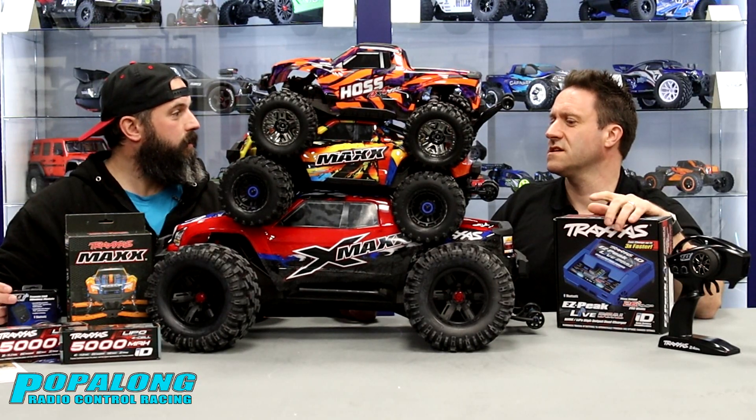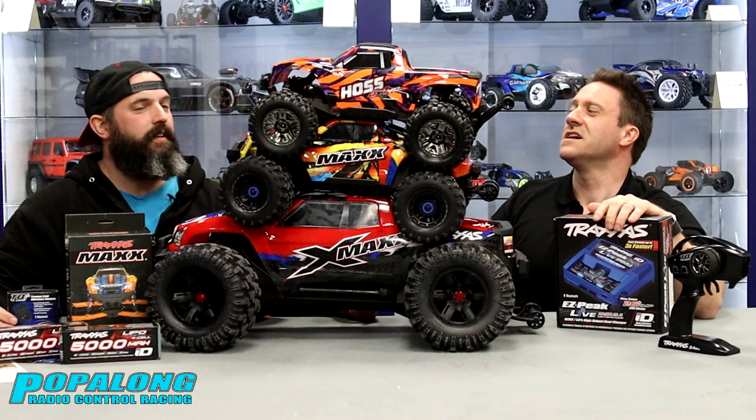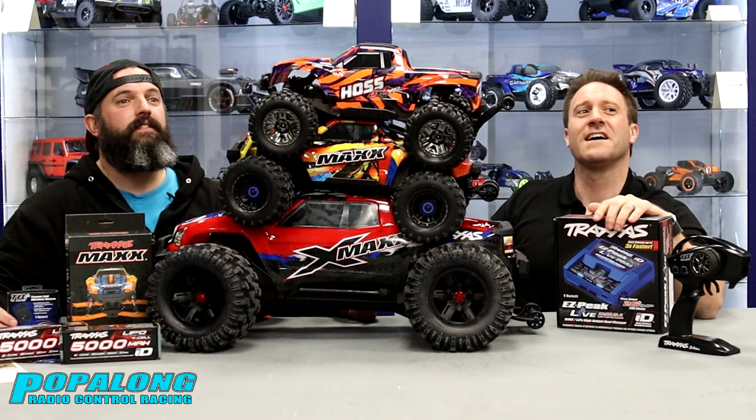Listen, I was thinking — do you think Neil will let us have these? He might do. Shall we ask him? Neil, can we have these? Absolutely not. Fine. Well, you know, you don't ask, you don't get, right?